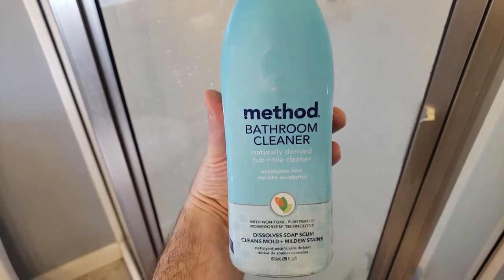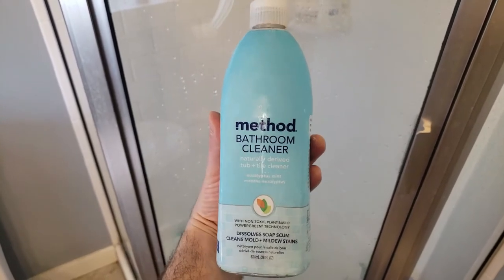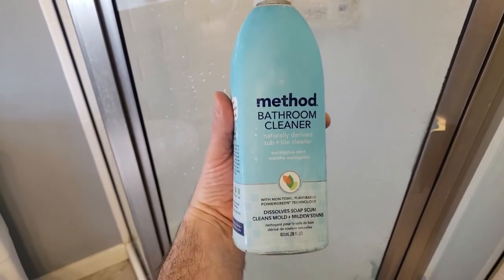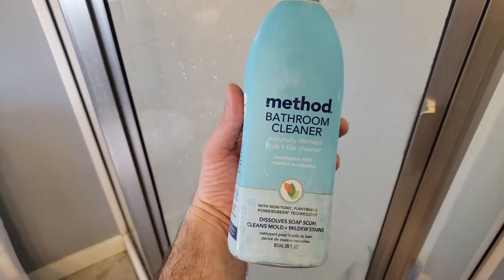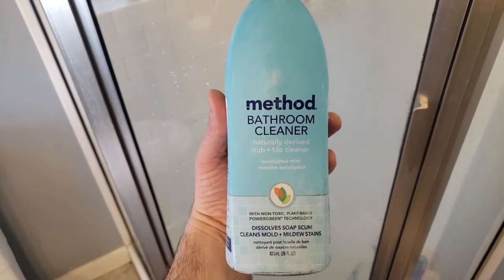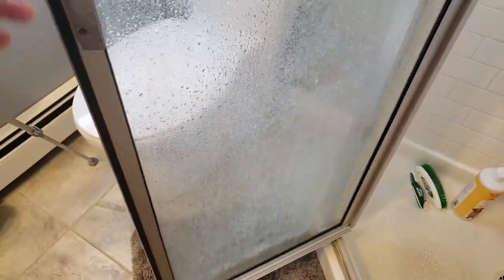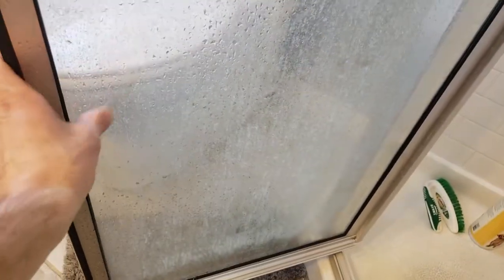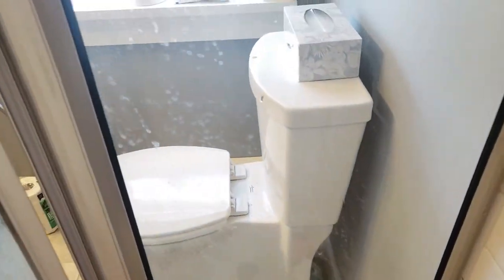I just cleaned this glass panel with that stuff and you cannot even tell there's glass there other than the fact that it's wet. It's blowing my mind. I just cleaned this shower door within the last one to two weeks and scrubbed like crazy and could not get it clean for the life of me. This happens to be the product I used last time that I was not too impressed with. It's really healthy and good for you, and I've always wanted to try these products, but it just didn't work to get the soap scum off. It's just got this haze on it and I've just never been able to get it off. And again, you come onto the one I just cleaned and it's super clean.